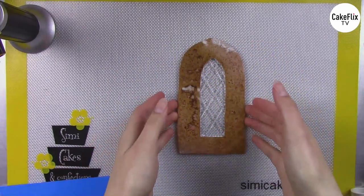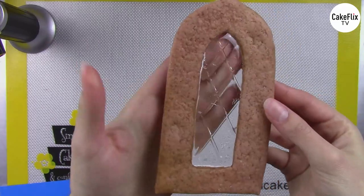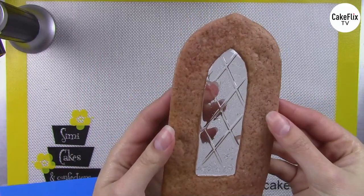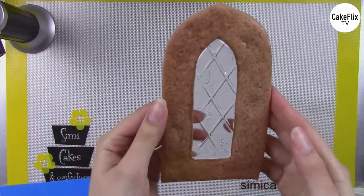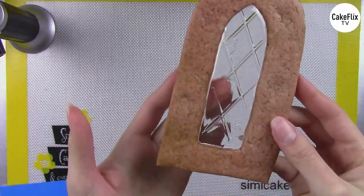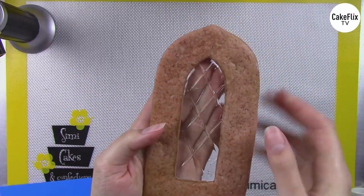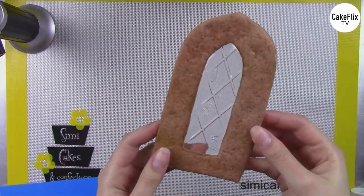I would do that torching step regardless of whether I'm imprinting, because it melts away the texture from the mat and makes your windows super clear. But it's also a great moment to lay your impression mat on. Just let it cool while pressing — not so hard that I break my cookie, but enough to get a little pattern. Look how cool that etching is! I usually use the other side as my front and you can see that absolutely awesome etching.